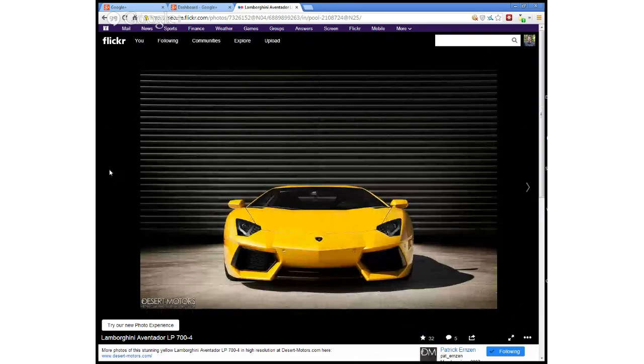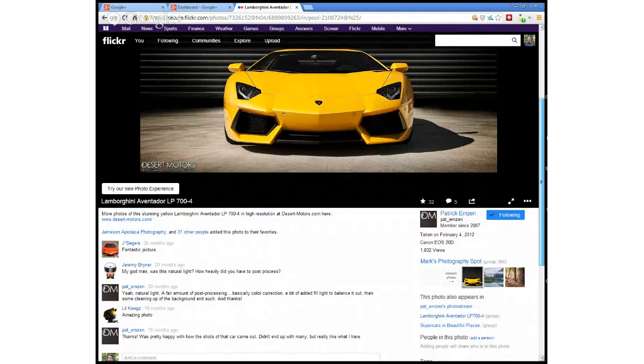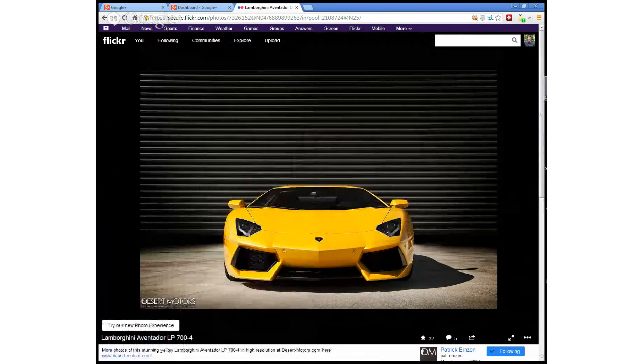And here's my commuter car — Patrick came out and took a photo of it. Lamborghini Aventador LP700 — very yellow, very fast, very vicious looking. I don't know if this is natural light or not. One of the comments asked: was this natural light? Yes, natural light — with a fair amount of post-processing, color correction, and a bit of fill light to balance it out. I love that shot for that car. Looks like a hangar door in the background. The car goes about as fast as a plane, I'm sure.